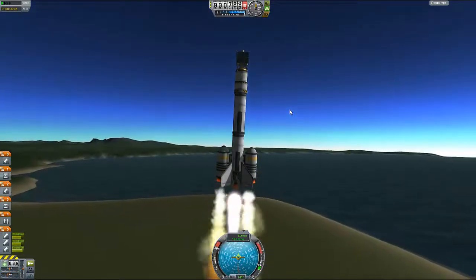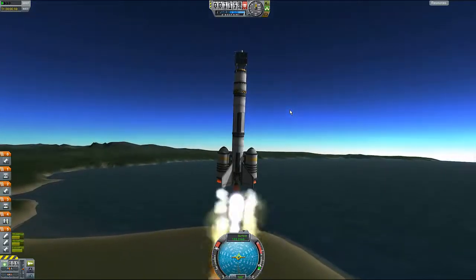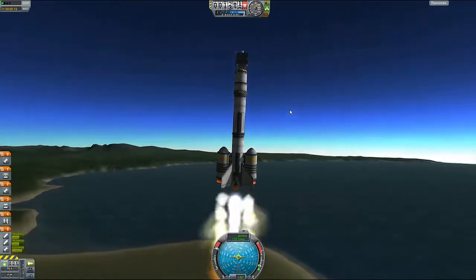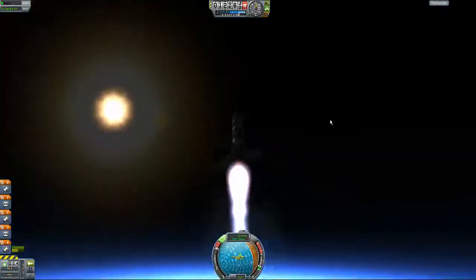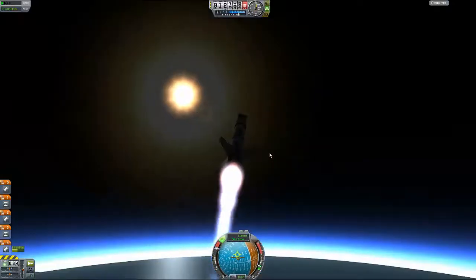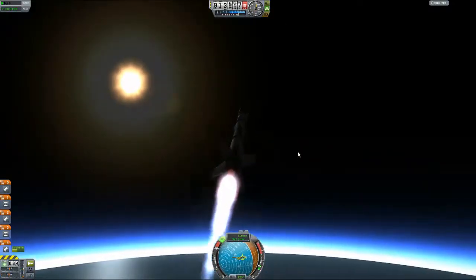We are on target to enter space. I guess we should be there in approximately 3.2 million seconds. Okay, well, I guess we're going this way — towards the sun, which is always a good thing because we all want to get incinerated by the sun.